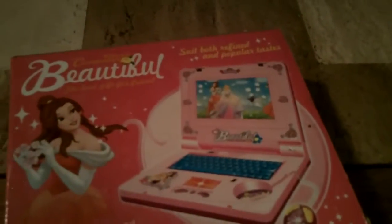This is a bootleg Disney Princess music computer that I found at a flea market. It says it's a beautiful music computer, the best gift for a friend, and that it suits both refined and popular taste. It has different sound effects and light, simulating the true styles and making carefully. It looks like it's a quality item.